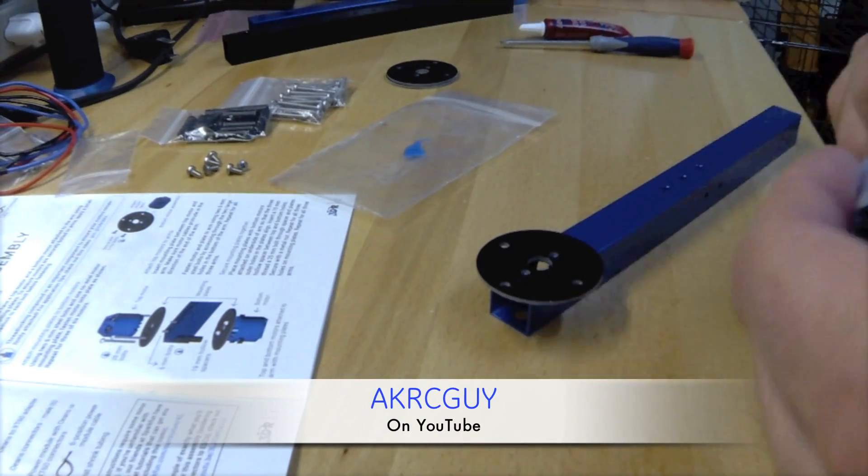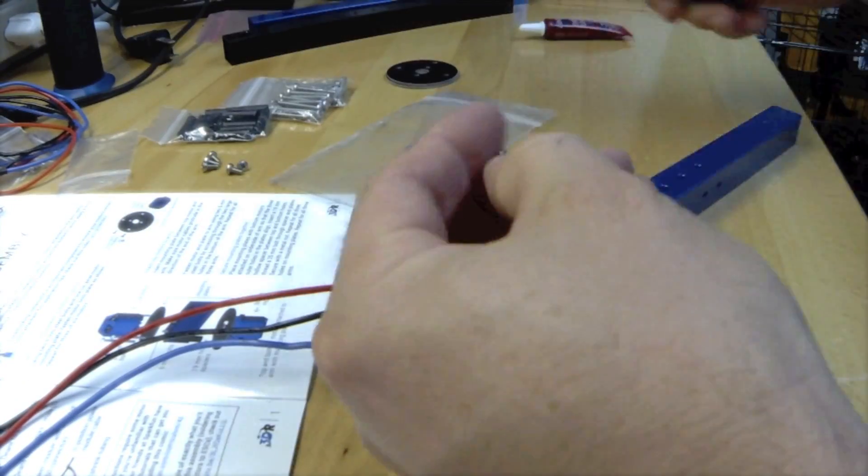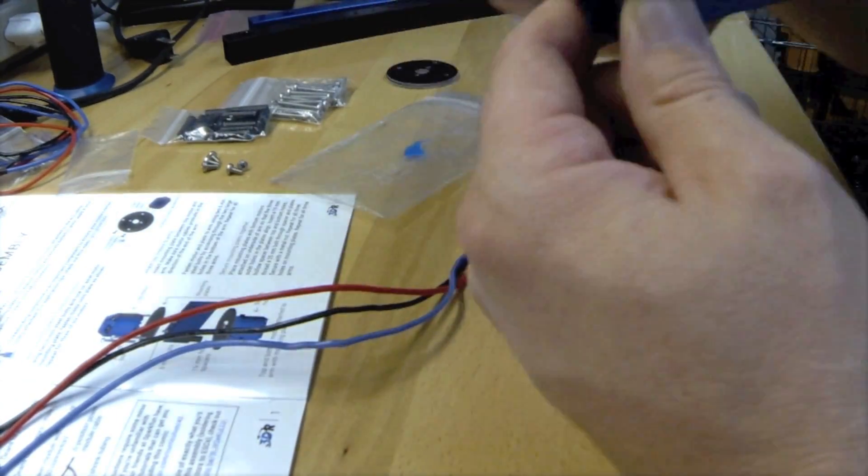Alright guys, AKRCguy here doing the build review on the 3DR Y6. For the most part, the build is pretty straightforward. There's only a handful of steps to get the thing assembled.